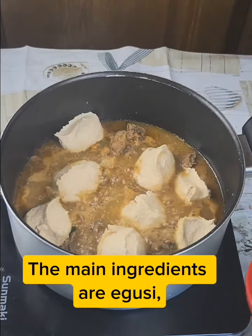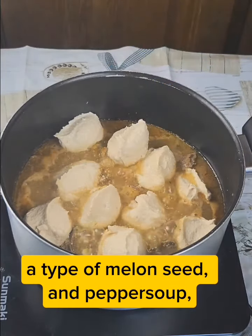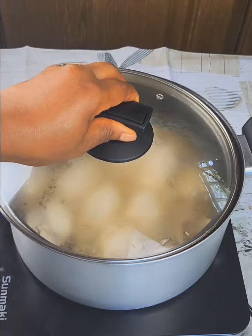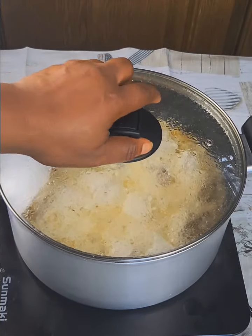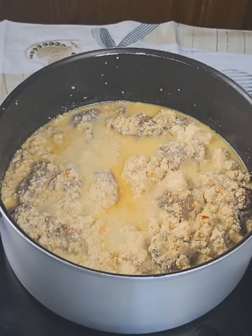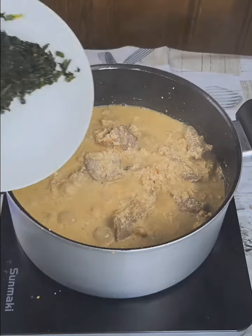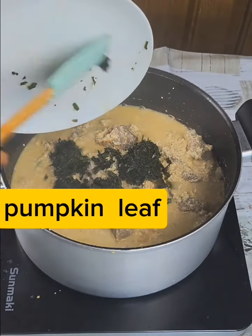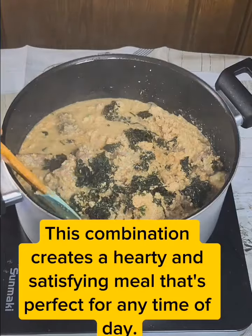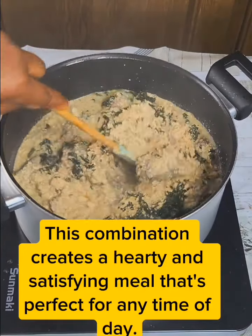The main ingredients are yoozy, a type of melon seed, and pepper soup, a spicy broth made from a variety of peppers. This combination creates a hearty and satisfying meal that's perfect for any time of day.